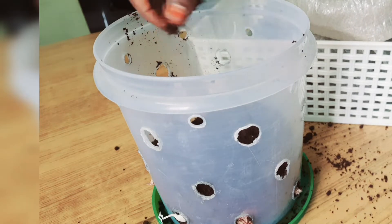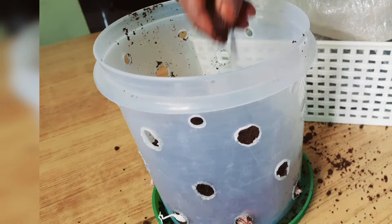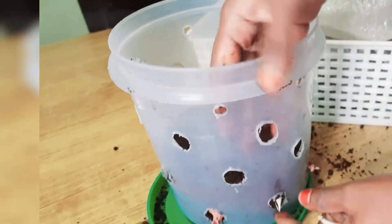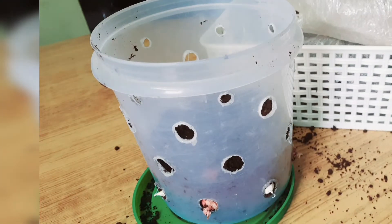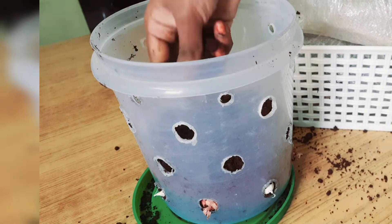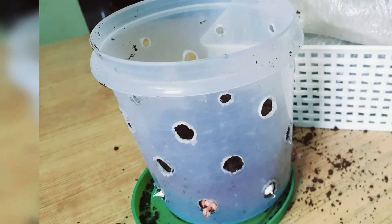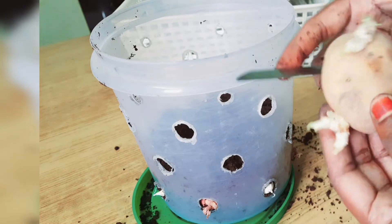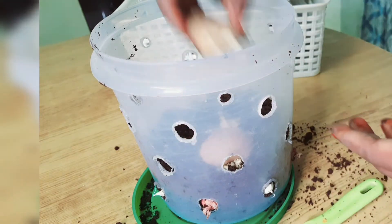I am going to make spring onions. I will cut the bowl and use the container. I will also put the bowl in the video. Now I will use the layer.